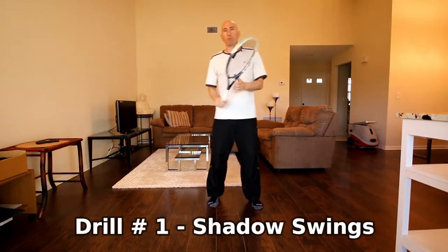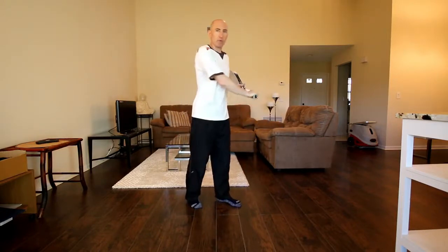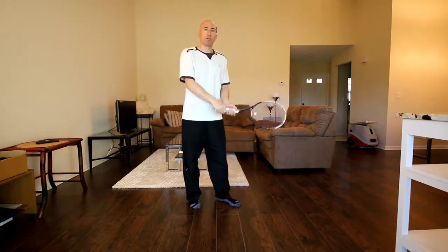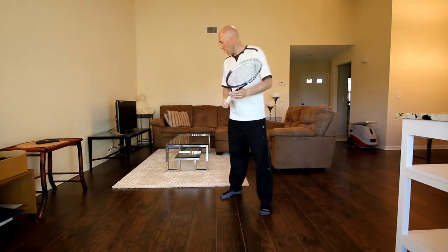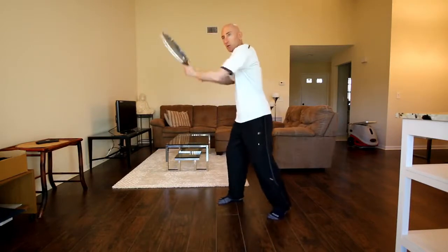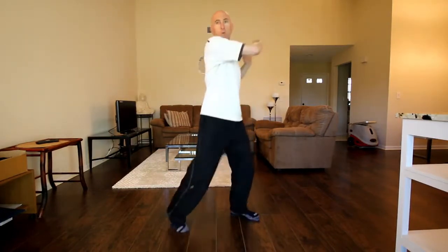Drill number one is going to be shadow swings. That's where we're just practicing our swing on the forehand and backhand side. We can do topspin and we can do slice. We can hit low, medium, and high. If you're a one-hander, you could do a one-hander, and a two-hander, you could do a two-hander. I'm going to get in my ready position, pretend the ball is going to come to me, and focus on making that unit turn and swing.